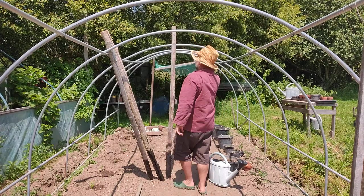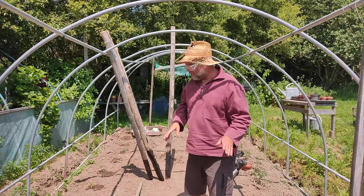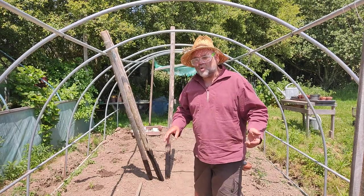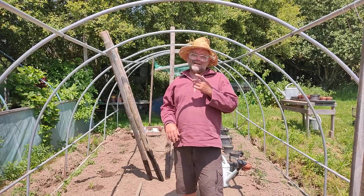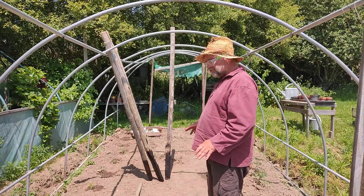I'm going to first put one in the middle. The polytunnel itself has got no cover yet, and I've already started putting my tomatoes in. We've moved this polytunnel from somewhere else, but I don't want the tomatoes getting too hot during August, so we're not going to put the cover on until September so we can prolong the season. At the moment it's going to be open.